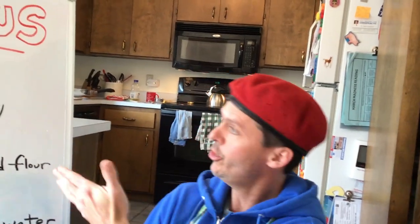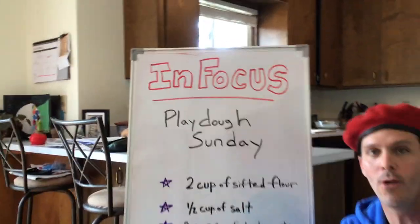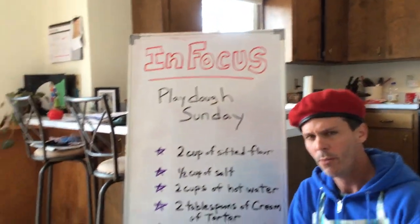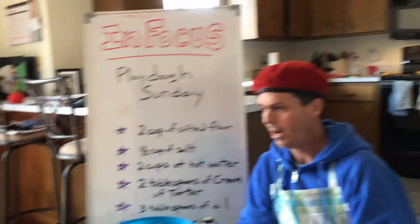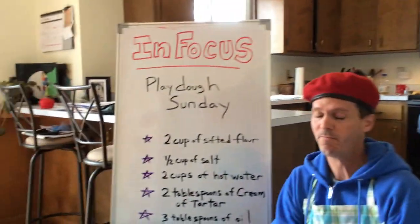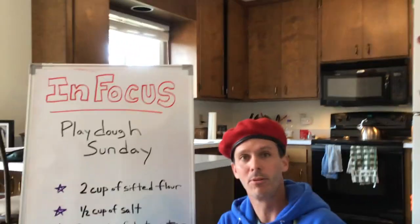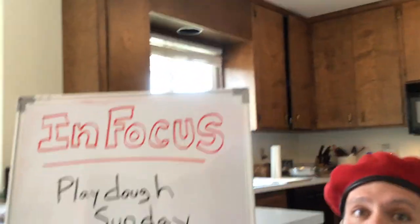Hey friends! Today we have a new segment we're calling 'In Focus,' where I talk about different projects you can do at home. We go a little more in depth about different ideas and things you might want to try. Today you may want to try Play-Doh — today is Play-Doh Sunday.